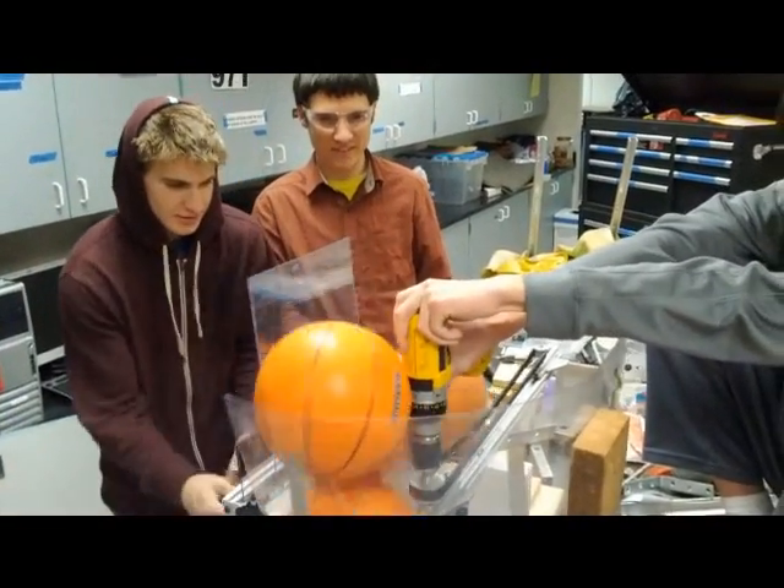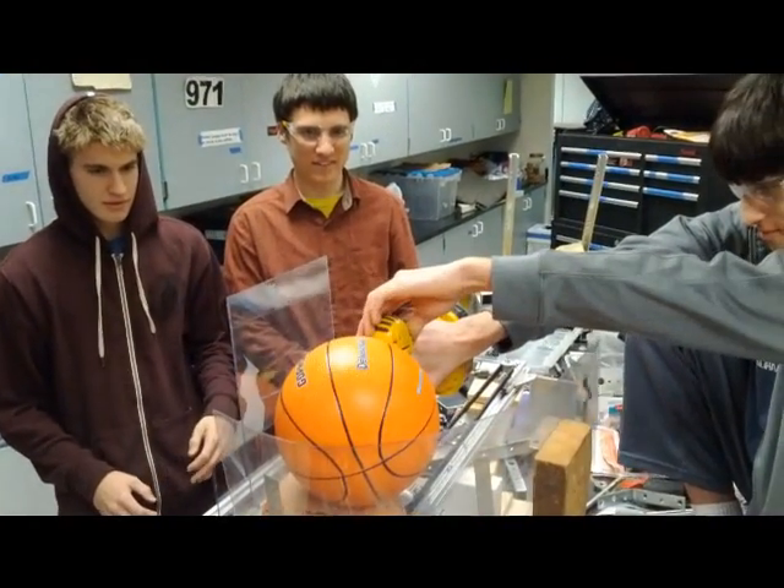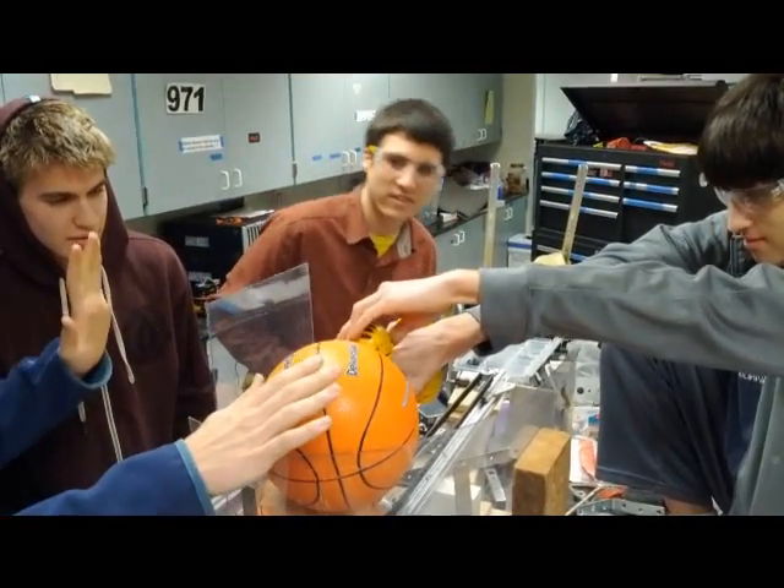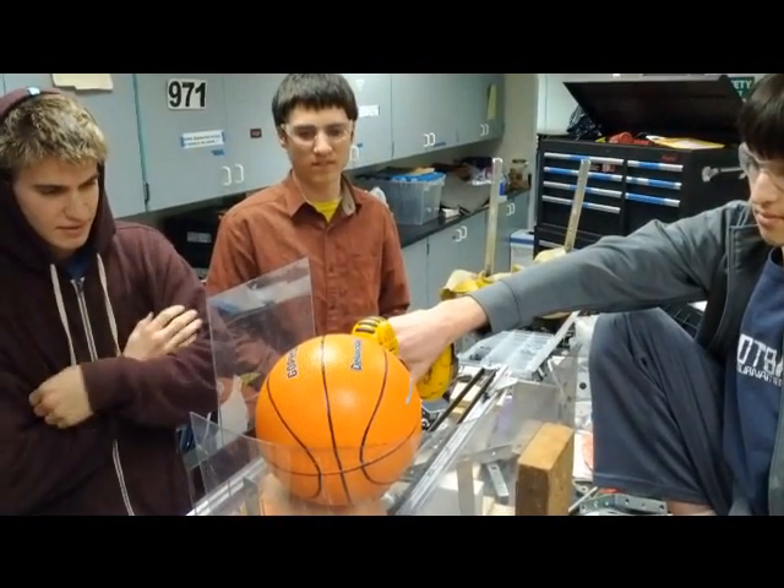One, two, three. Oh, stop, stop. Okay, let's analyze the failure mode.